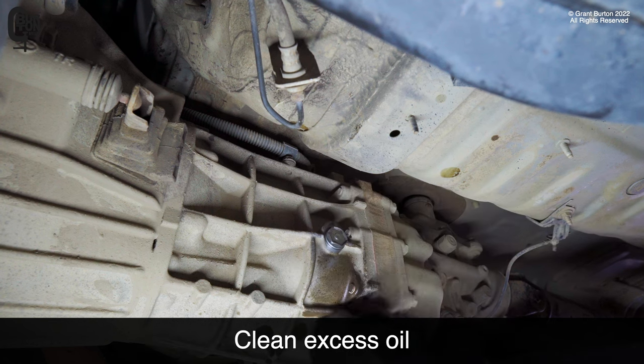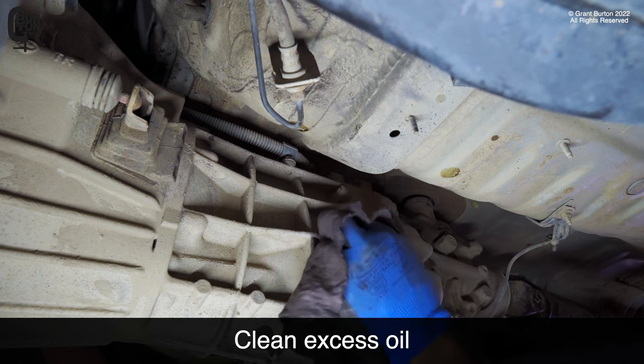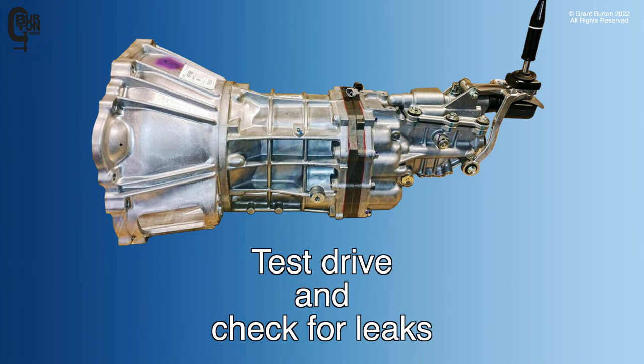Clean any excess oil, and lastly, test drive the vehicle and check for any leaks.